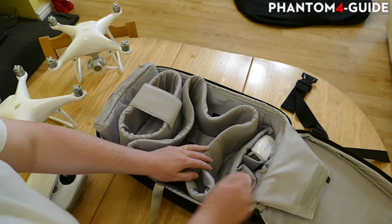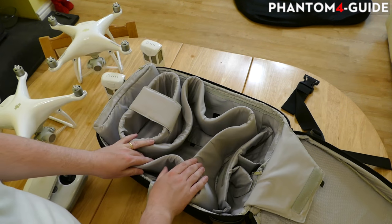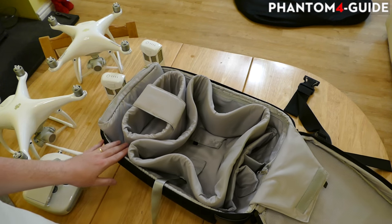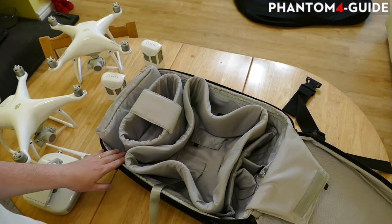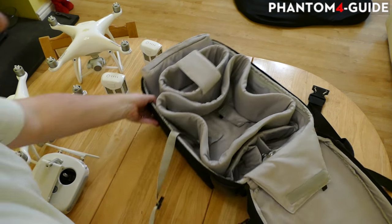That is the backpack on the inside. You also have a little pouch here and it'll take a couple of batteries. That's what you have on the backpack - where the phantom goes. I'll just cover the other part of it briefly.